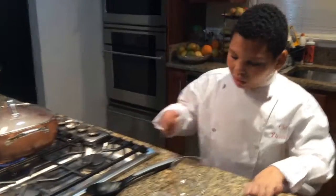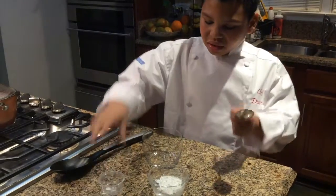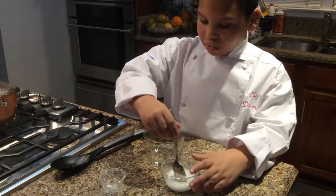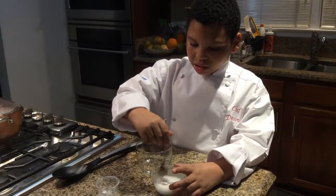Now, while that's cooking, we'll mix the water and cornstarch and put it into our recipe to make the sauce a little bit thicker.